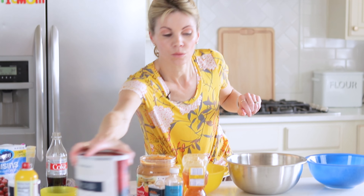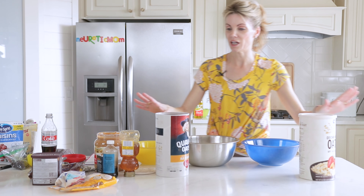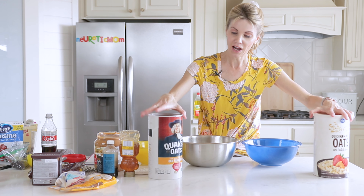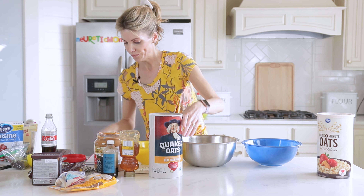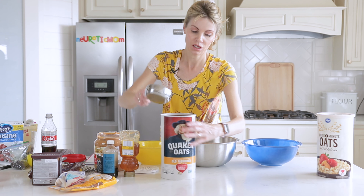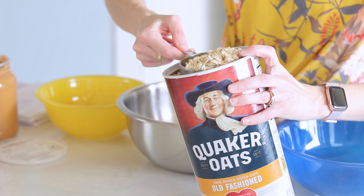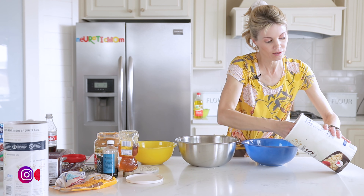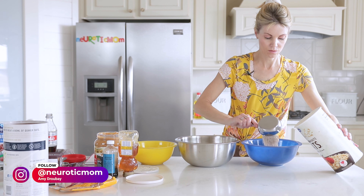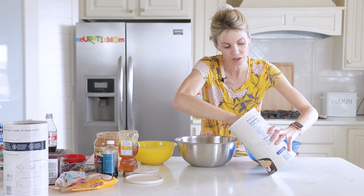We're going to start with oats. I've got two kinds here — you can use either one, but I'm going to use half and half. I've got the whole grain oats and the quick instant oats. I'm going to do a cup of each in each bowl. The different textures are nice, but really it does not matter — one or the other works just fine.